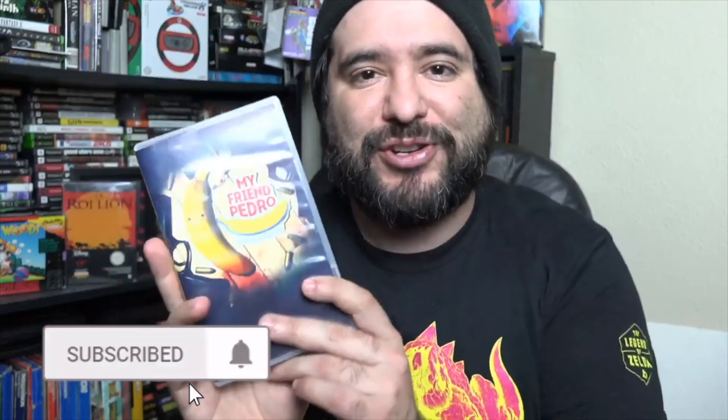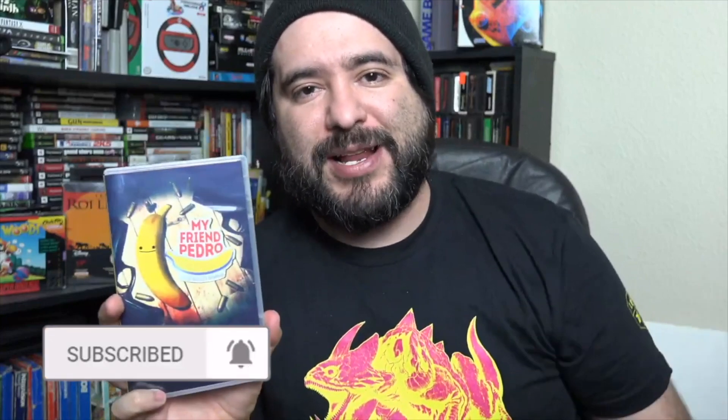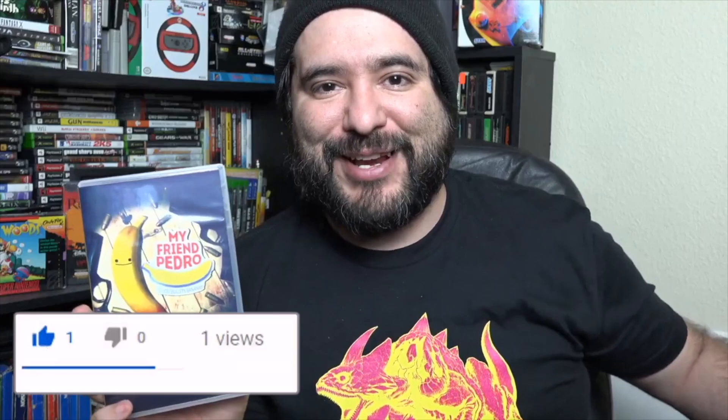Again, thanks a lot to the publisher for sending this my way to share with you guys. Be sure to check my video down below. If you're brand new, feel free to throw a subscription. I'll see you on the next one. Have a great day. Peace out.